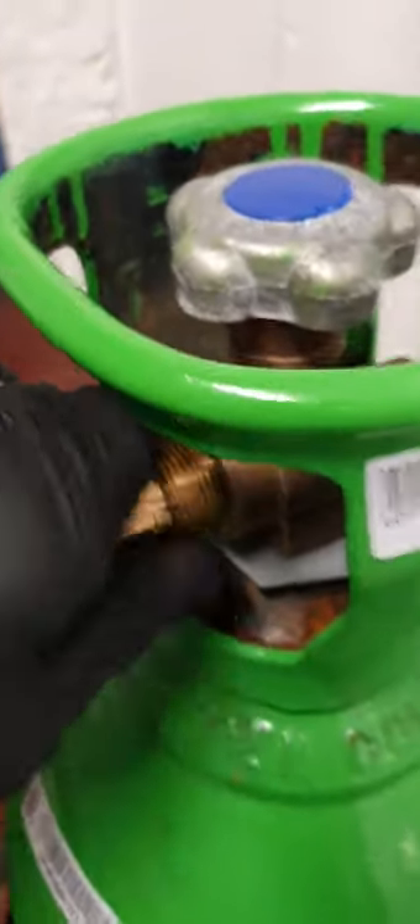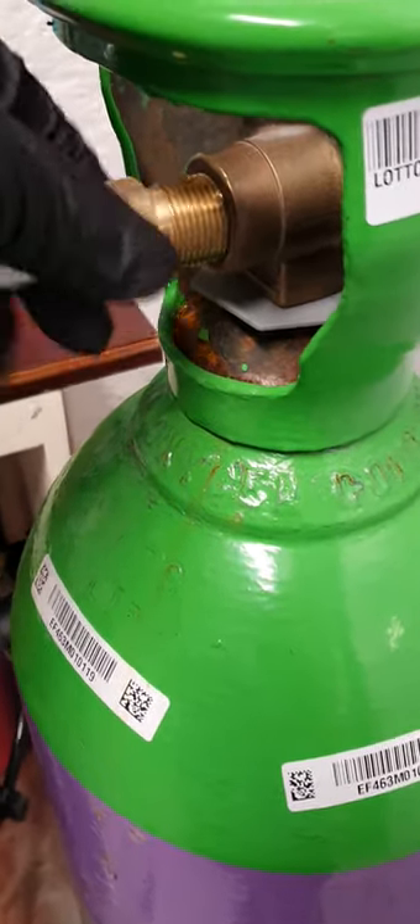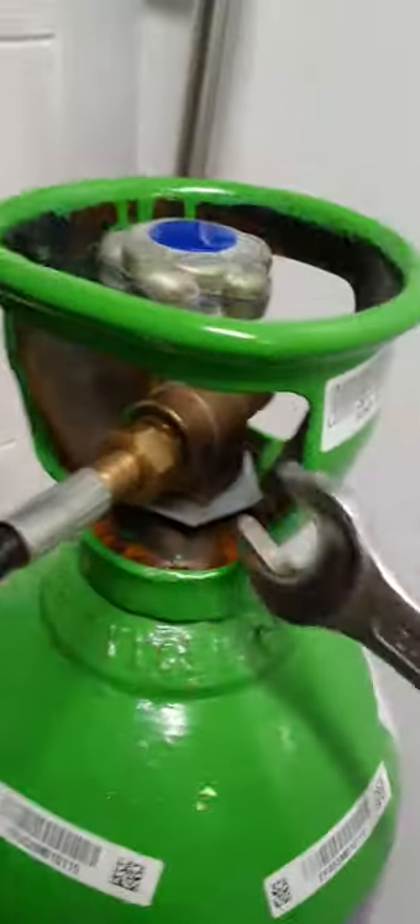This is a fly lead for the regulator. Some regs are mounted on the bottle and some are mounted on the wall with a fly lead. I just want to show you that there's an O-ring in here — some are solid brass and some have an O-ring. If you have an O-ring, there are a couple of things you need to know: if you over-tighten it you'll tear the O-ring. There's normally a plastic handle that goes over the nut — usually that's enough.